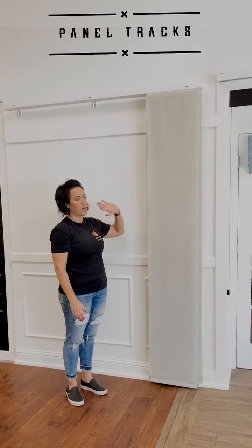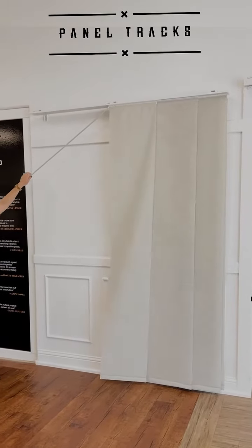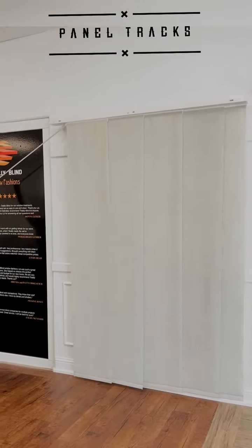It gives you a nice, modern, clean look, but also covers your sliding door very nicely.